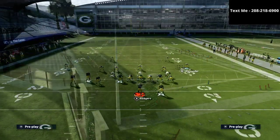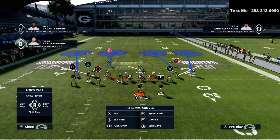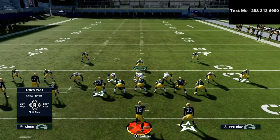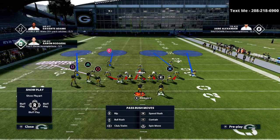So I'm going to be coming out in that nickel 3-3-5, and I'm going to audible down into that cover 4 show 2. Basically, what I'm going to be doing is I am always going to start with audibly down into cover 4 show 2. I'm going to blitz all of my linebackers, just like this.